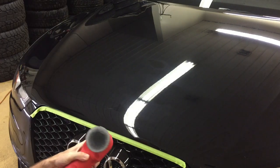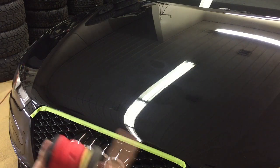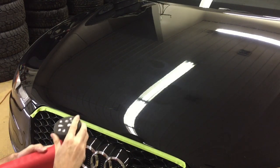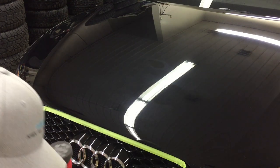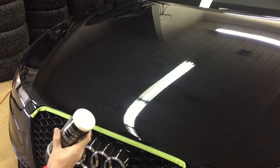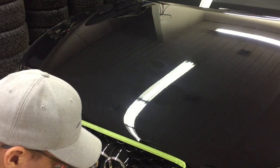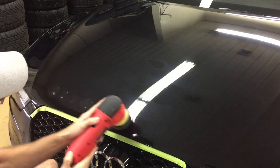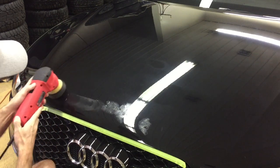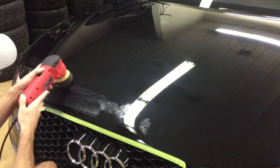That's going to do it. So we're going to remove the cutting pad and replace it with a nice soft polishing pad. We're going to use Angel Wax Perfect Polish. And just like we did before, we're going to prep the surface of the pad by saturating it with the product, with the exact same arm speed, movement, and pressure on the tool as we had in the previous step — light and quick.